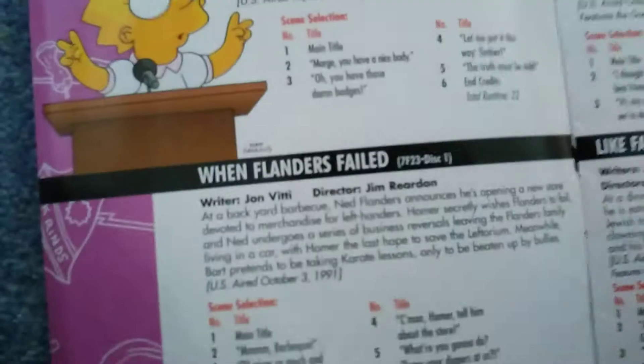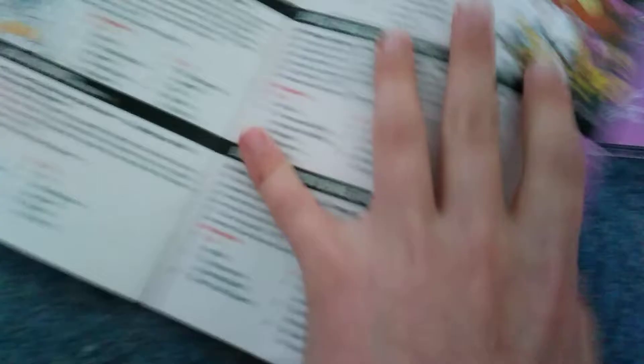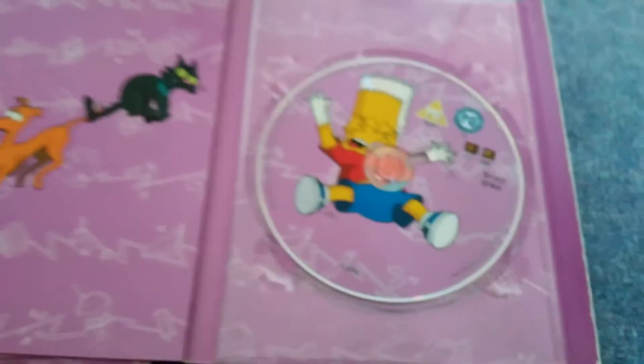The booklet also mentions the disc numbers. When Flanders failed - this is listed in this season but it's actually in season two, unfortunately. Parts are a little ripped, but I don't mind.